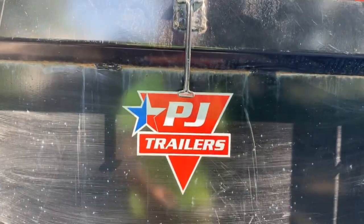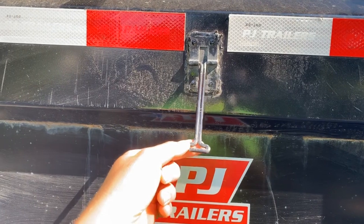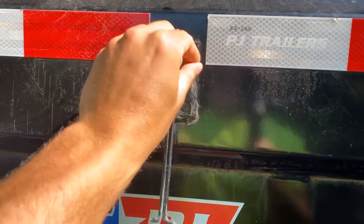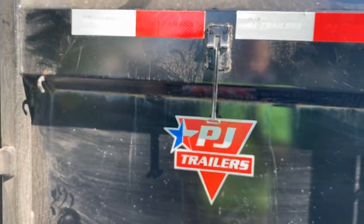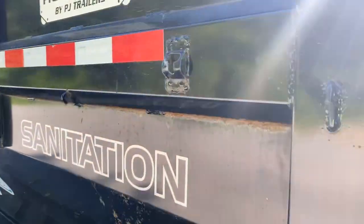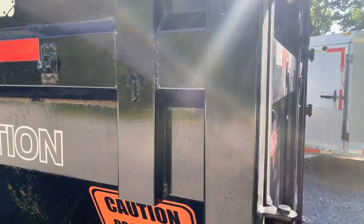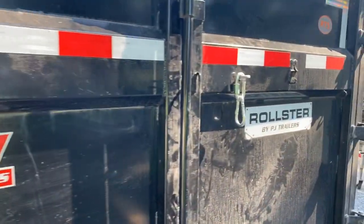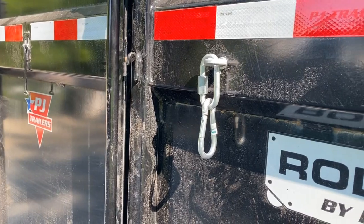As you can see here, the PJ trailer that I have, along with a few other units, come with this latch pretty standard. It is welded on hard, but there's a lot of play in these, and with the north country winters that we have, they rust out really easy. That hook would normally go into this little eyelet right here — works great when it's brand new, but once it rusts a little bit, they snap off super easy.